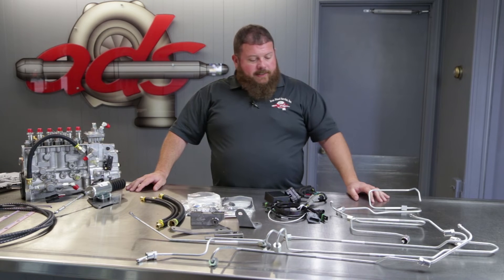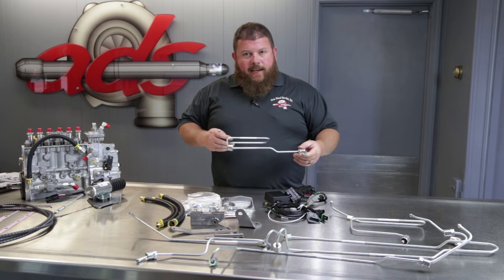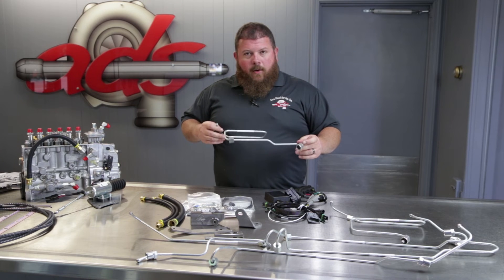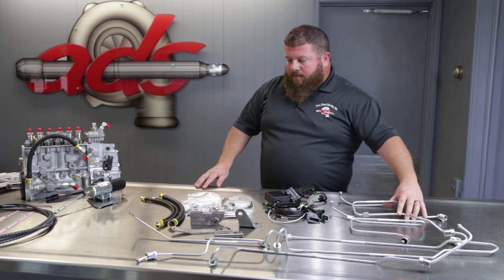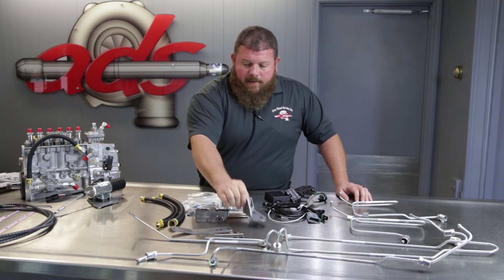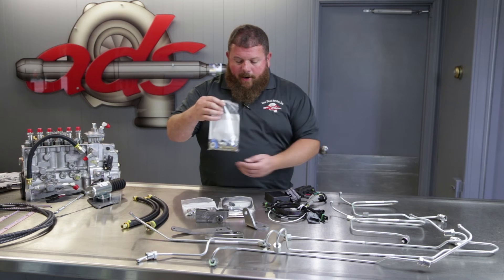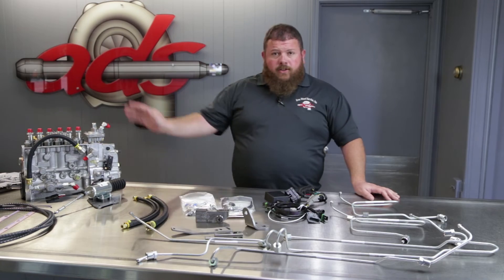Another big component of this kit is the fuel injection lines. We use an extremely high quality line — these are fabricated and bent on CNC equipment by an OEM fuel injection line manufacturer. High quality stuff, no expense spared on these lines. A full set of new lines comes with the kit. All of the brackets for supporting the pump on the engine, high quality hoses for getting fuel and oil in and out of the pump, and then every last piece of hardware — fittings, line brackets, bolts, wire ties — everything you need. Turnkey solution.